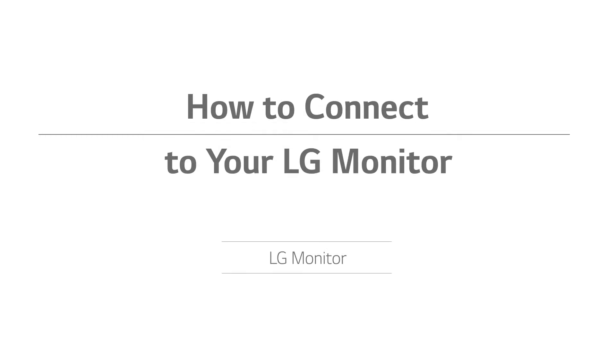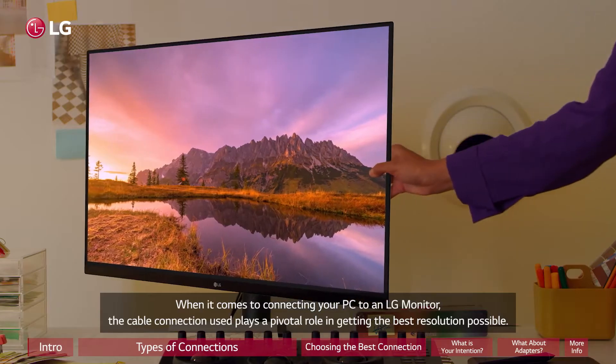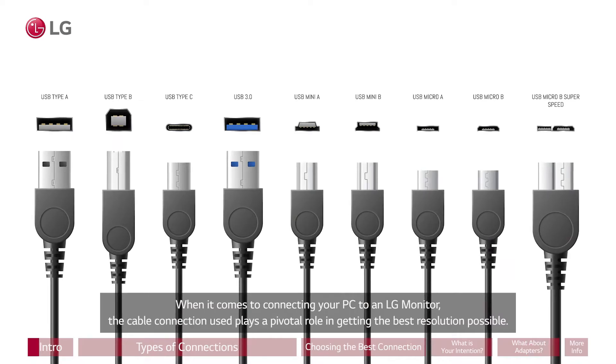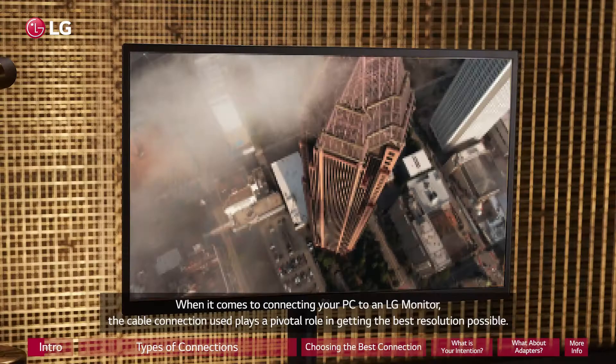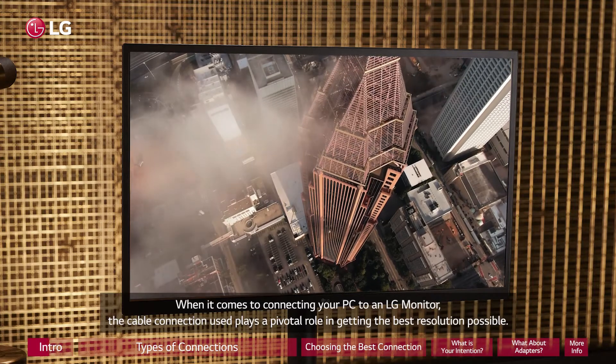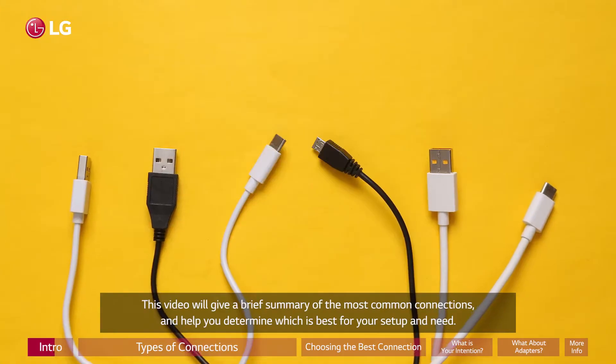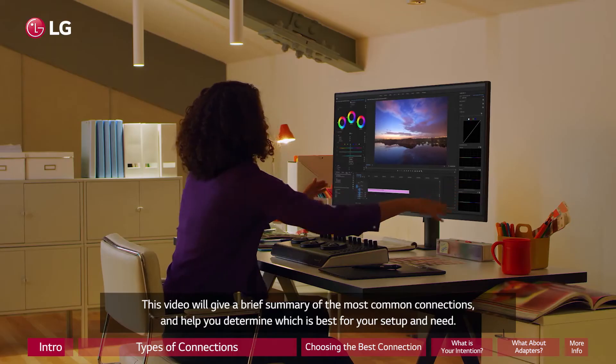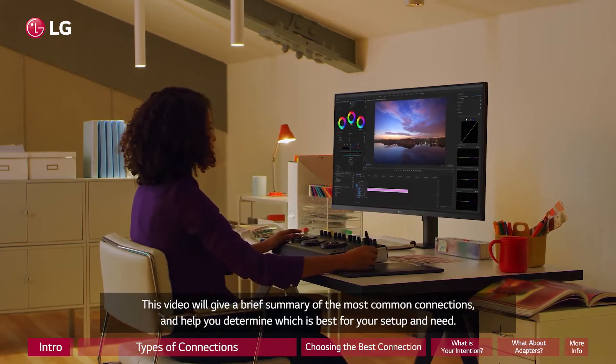How to connect to your LG monitor. When it comes to connecting your PC to an LG monitor, the cable connection used plays a pivotal role in getting the best resolution possible. This video will give a brief summary of the most common connections and help you determine which is best for your setup and need.